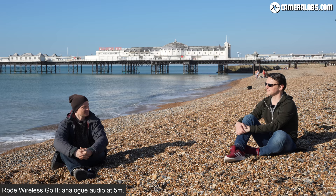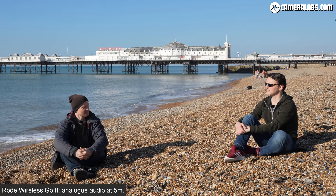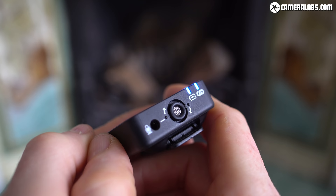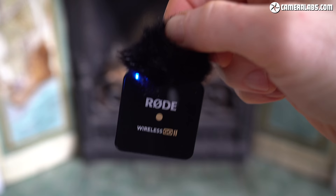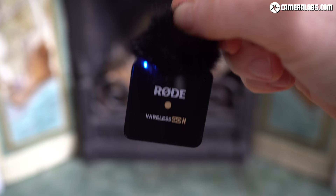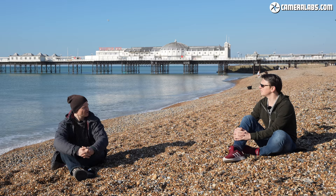If they were recording the safety channel, the two channels couldn't be independently mixed. But with levels set correctly, the left channel carries one speaker and the right channel carries the other. Both transmitters are using their built-in microphones with wind mufflers mounted — it's not too breezy today, but there's always some wind by the sea.